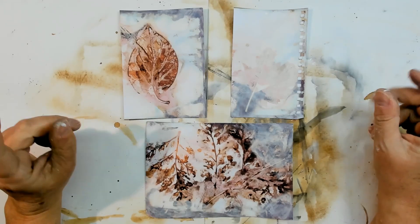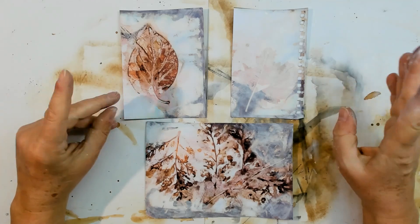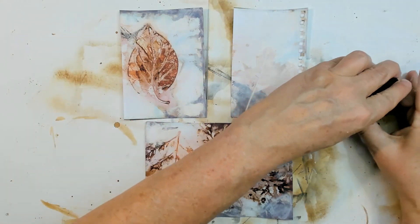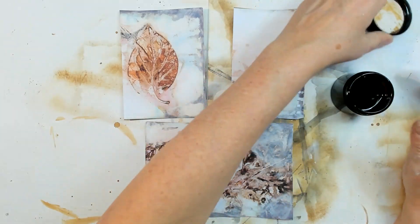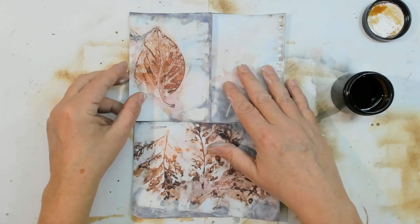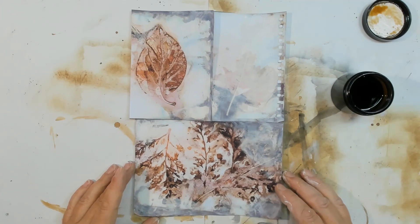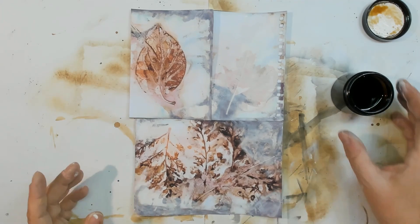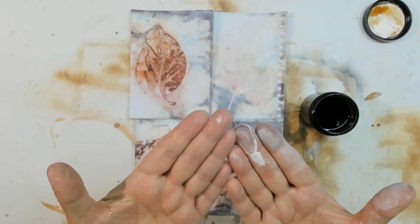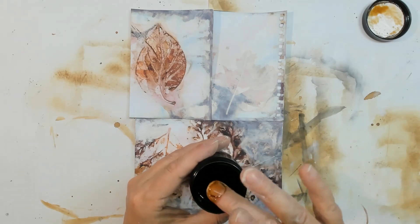I want to have some drips, stains, or splatters — some coffee splatters. I'm going to do a bit of splattering on both sides. Okay, first the front side. I put everything together here in the middle. This is the coffee. I'm not allowed to take a brush, so I'm allowed to use my fingers. Let's splatter coffee with the fingers.